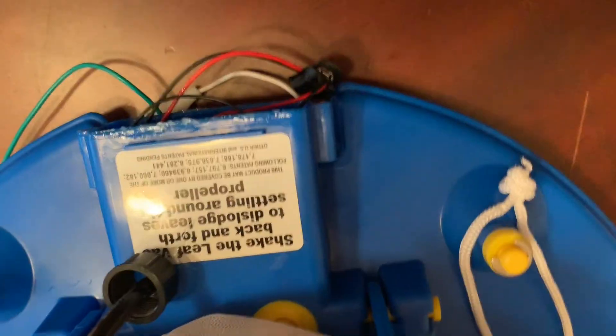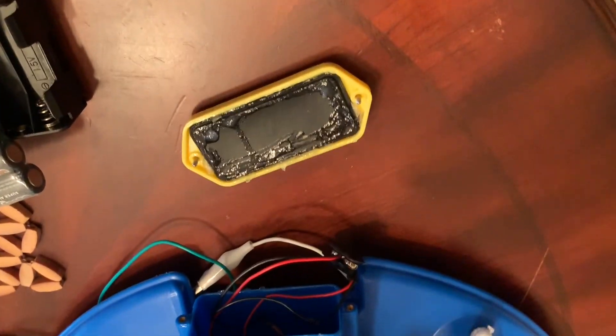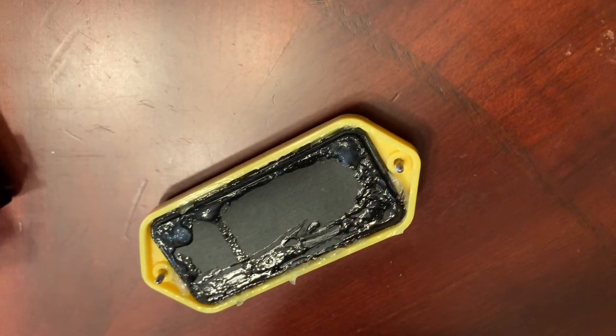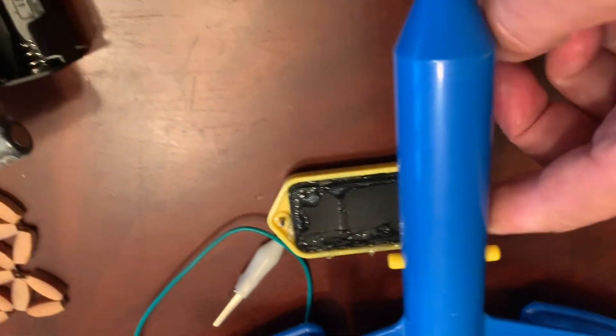We're almost ready to go. Before I close everything up, you can see the two connectors mated together. I'm going to put them inside, put some silicone grease on it, and close it up. When I passed the wire through the Pool Blaster body, I put epoxy around it — the same type the manufacturer used on the other side to seal the motor wire. Once this is dry, I'll drop it in the pool and show you how it works.